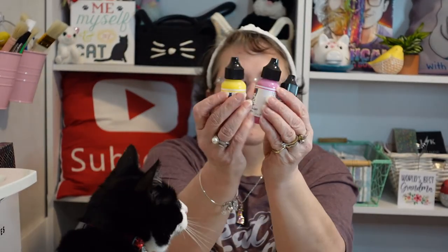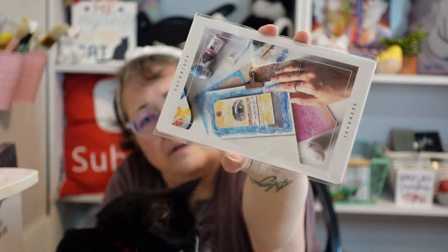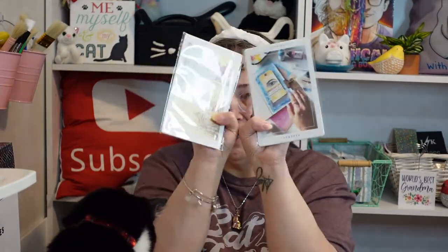We have some acrylic paint in lemon — mine's already open — and magenta. Seems like those are colors she gravitates toward a lot. And ocean. Also a little thing of Yes Paste, though mine looks dried out, but I have a large container so that's fine. Then we have our technique cards and prompt cards — you can see some artwork on them using the tags. You can use them together or separately.